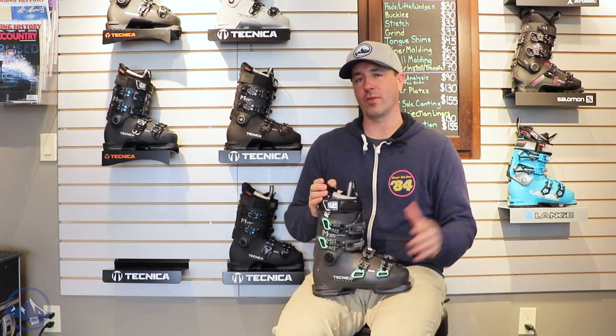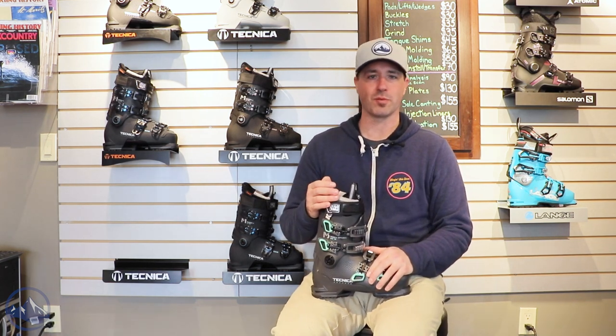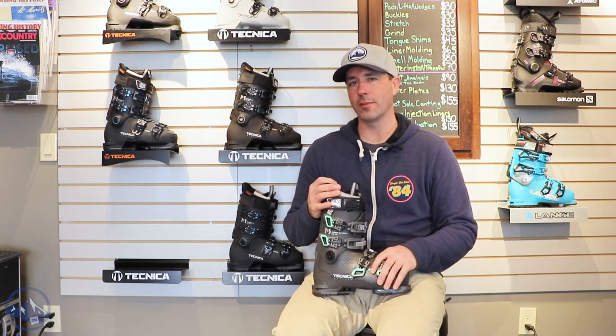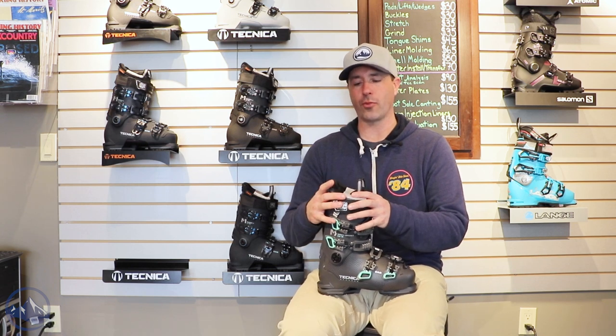Super comfortable boot. This one definitely skews to the more comfort end of the spectrum versus performance. Nice high volume fit, 103 millimeters in the forefoot, higher in the instep, and wider in the throat of the boot.